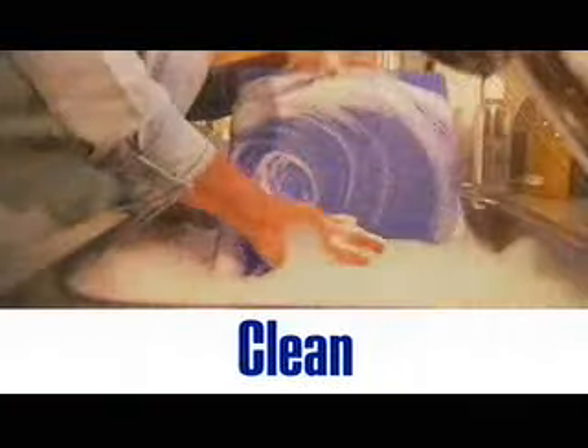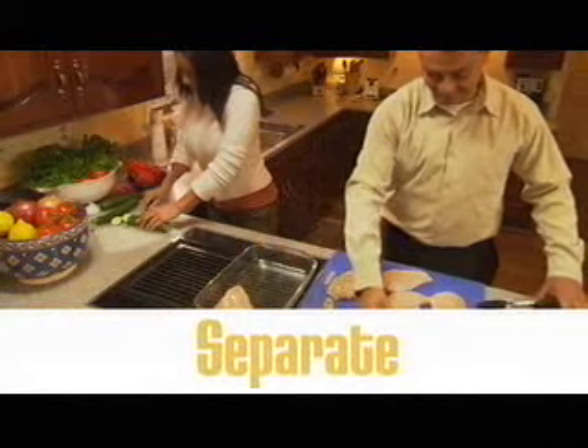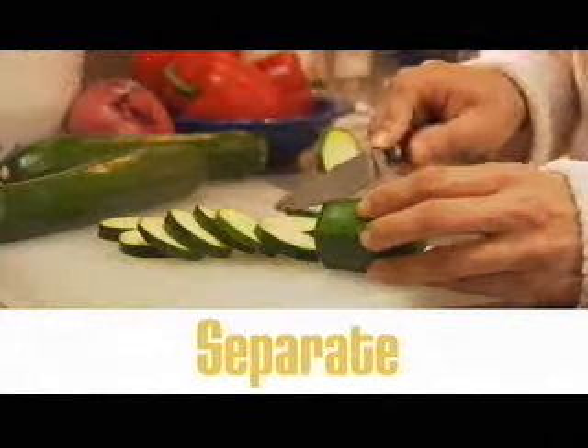Clean — keep hands and utensils clean. Separate — keep raw meat, poultry and seafood away from other food.